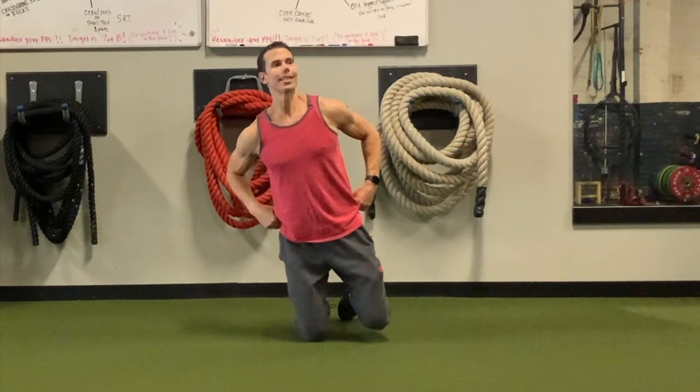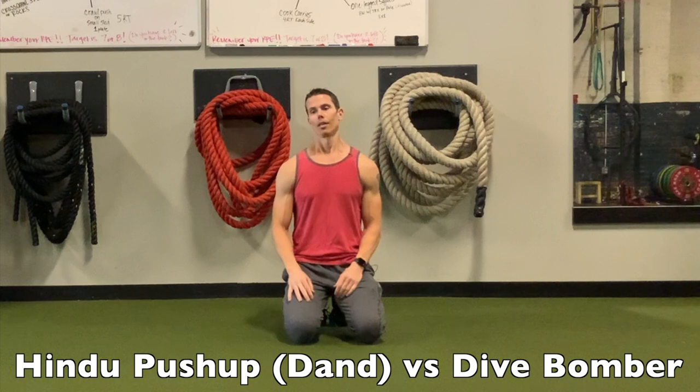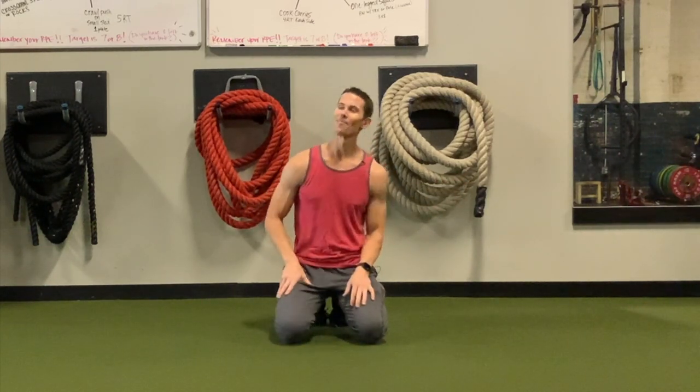Hey guys, I'm Tim with Original Strength. Today I wanted to talk to you about the difference between a Hindu push-up, or Dan, and a dive bomber push-up. I've had a lot of people write in regarding my Hindu push-up video.